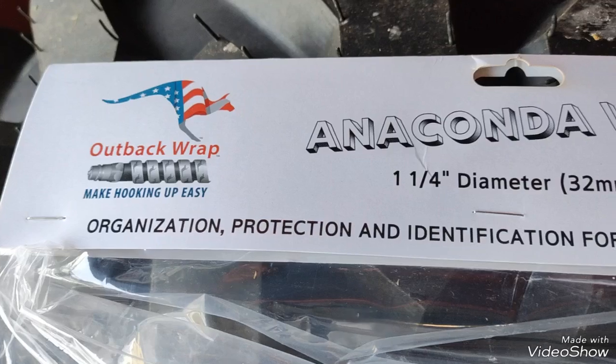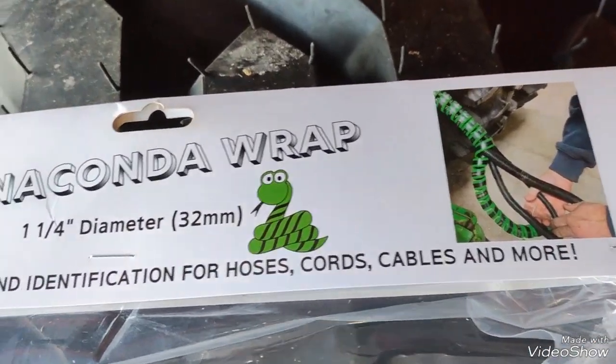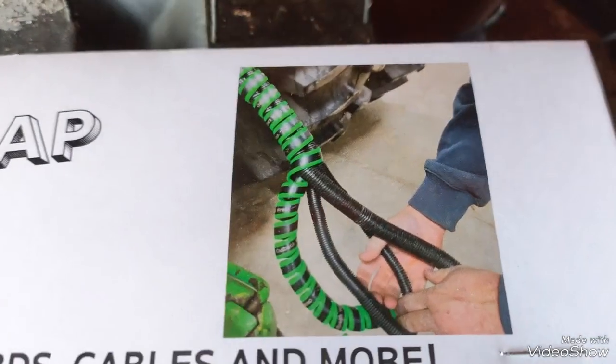It's designed to make hooking up easy — organize, protect, and provide identification for hoses, cords, cables, and more. And it shows right there on the packaging how you put it on.